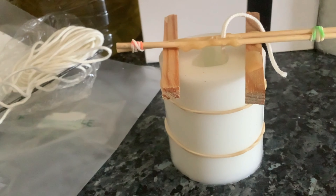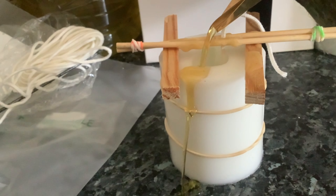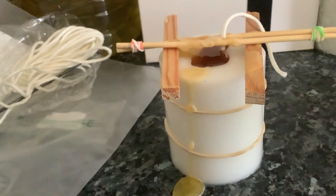I'm going to pour the wax into the mold — first time I've used this pouring pan. Take it to the top. Now we'll leave it for about an hour or two hours to dry and see how it goes.